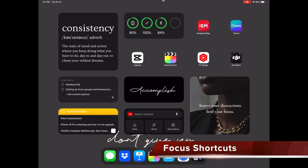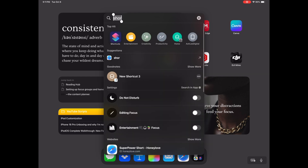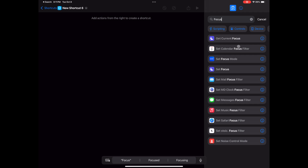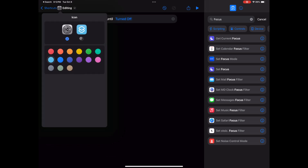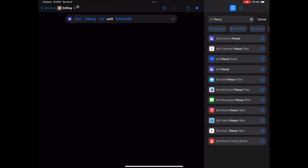The last step is to set up shortcuts so that the background changes whenever you activate your focus. Go to Shortcuts, select the plus icon at the top, and in the search type 'focus.' Select Set Focus and it will create a line in the box. Go to the top where it says Do Not Disturb and select one of the focus modes you've created. Select Off and it should change to On Until Turned Off. Using the drop-down beside Set Focus you can choose an icon, change the color, and give your focus a name. Repeat these steps to create a shortcut for each of your focuses.